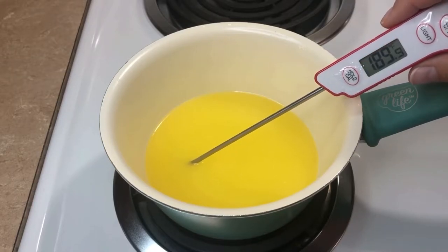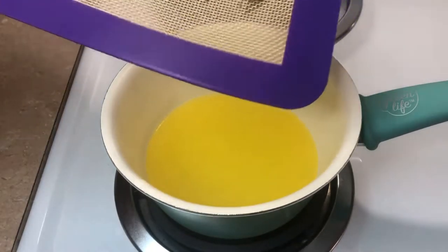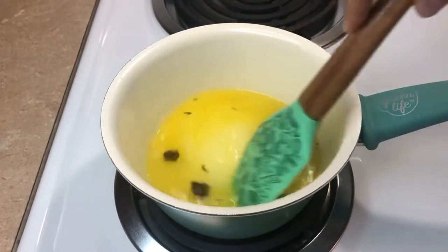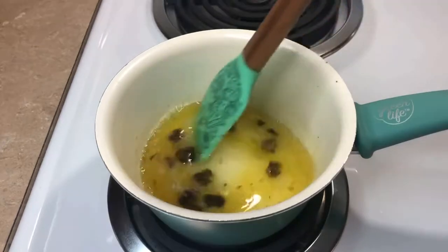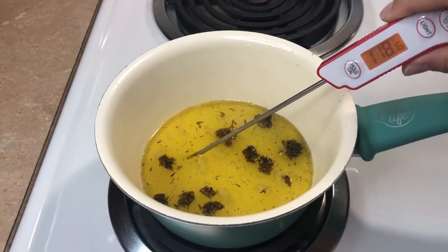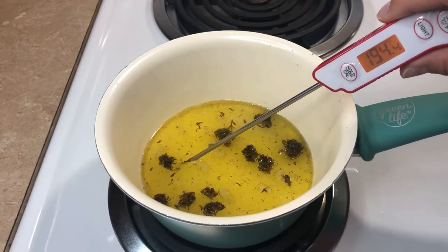When my weed is finished decarbing, I'll add it into the butter and give that a stir. I'm going to cook this for about two and a half hours, stirring every 30 minutes or so and checking regularly to make sure my temperature is staying in that 185 to 200 degree range.